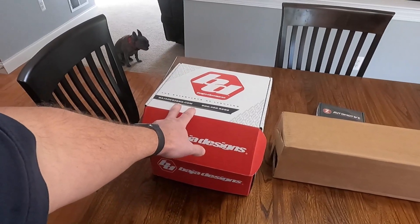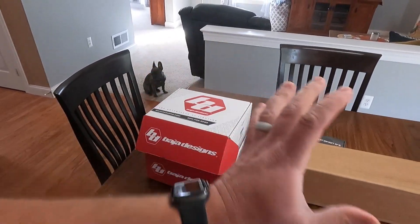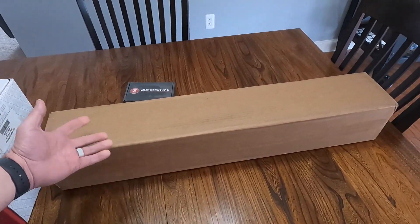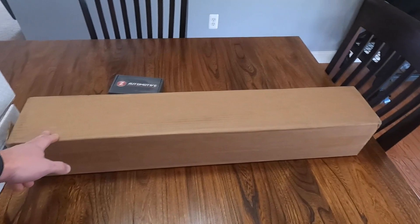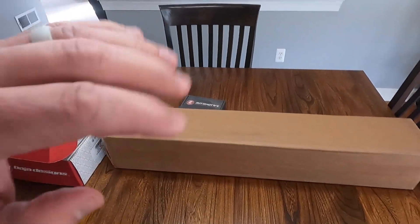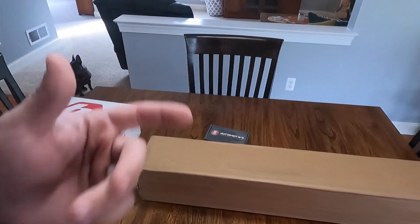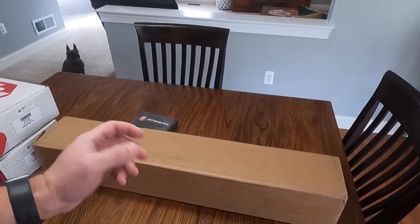We're also going to be installing these Baja Designs LP4s — I believe they are — we got them from CJC Off-Road. Good guys over there, they have a lot of light selections, lifts, and stuff for your trucks and rigs. We also got this light mount for the bumper of the TRX, made by Brawler Fab. I found them on Facebook and reached out because I like the style of the stock bumper — I don't want a big bulky front bumper.